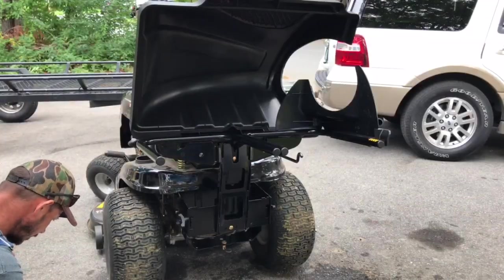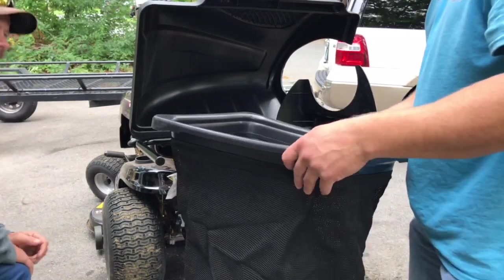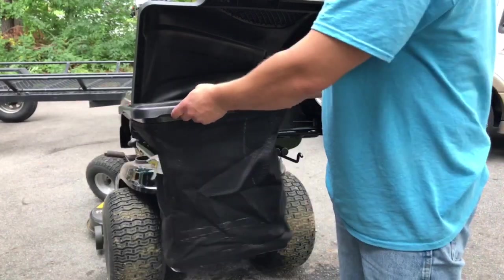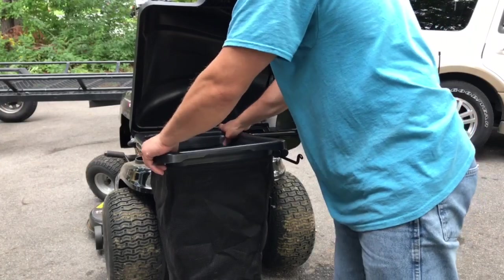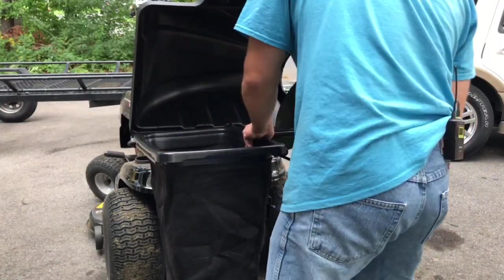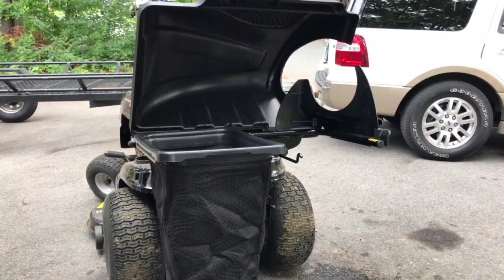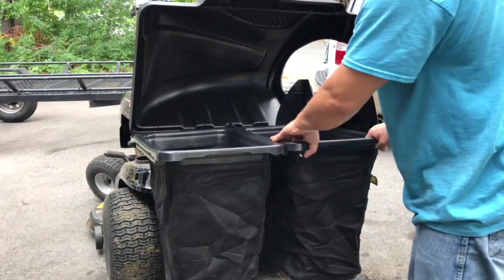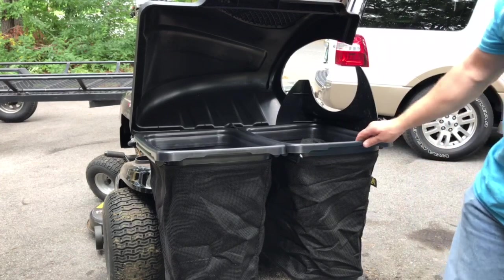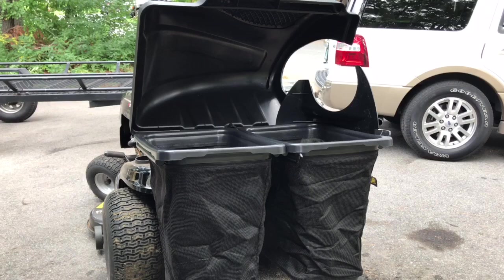Now you should be ready to slide these bags on. They've got hooks that catch right on there and they just kind of hang in there. You don't want them clamped on too tight because you want it to be quick when you're emptying them.